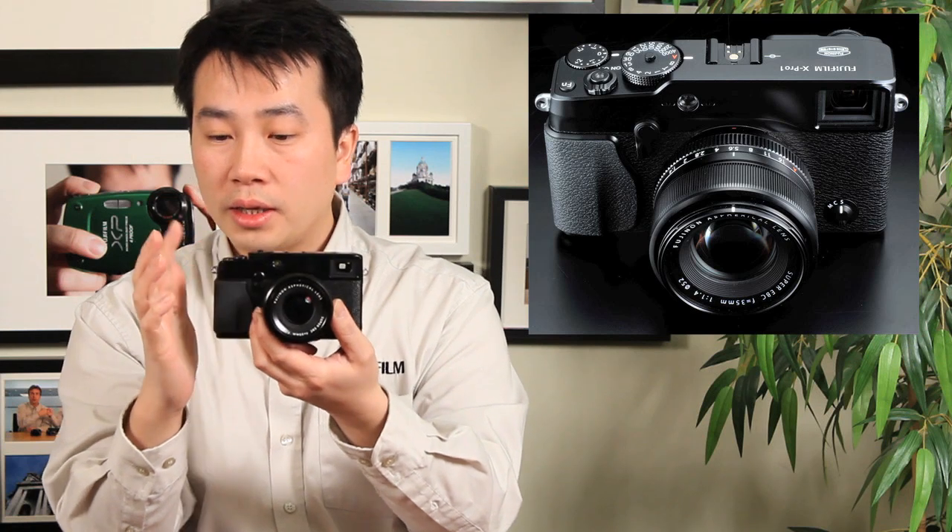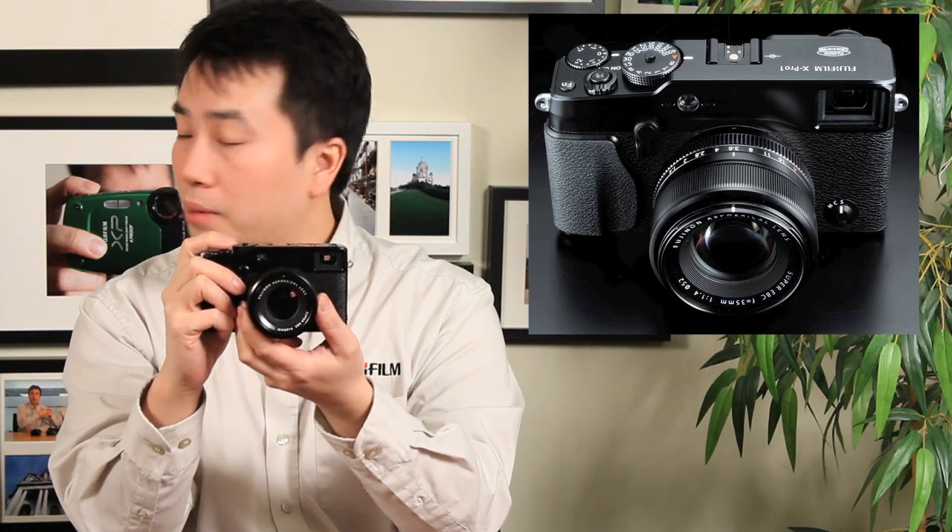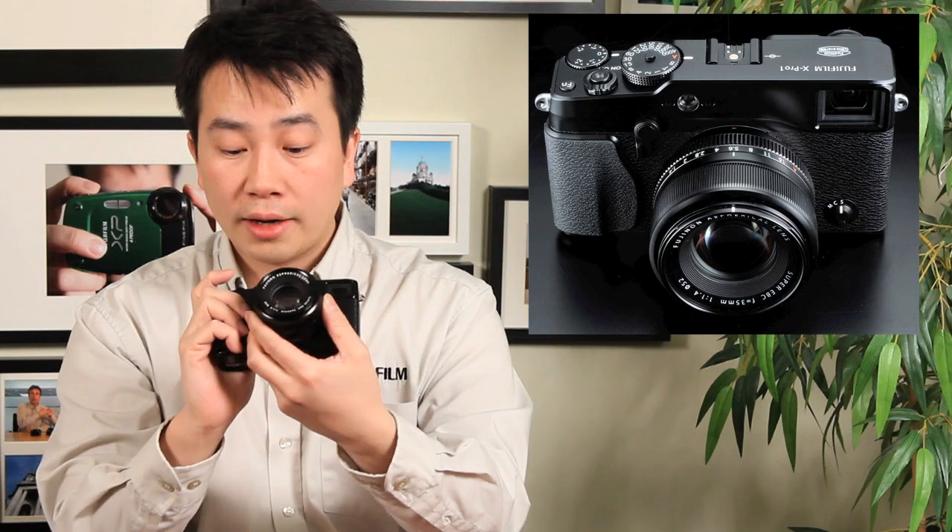Even the design where most cameras go right across and drop down, like most rangefinders, we designed it to be on a slight angle so that when your hand is holding the camera properly, you have a nice position for your fingers so you can rest on the shutter button and you're ready to take pictures. We also have the hybrid multi-view viewfinder, which is very unique with Fuji, and I'll point out some of the technology behind that.